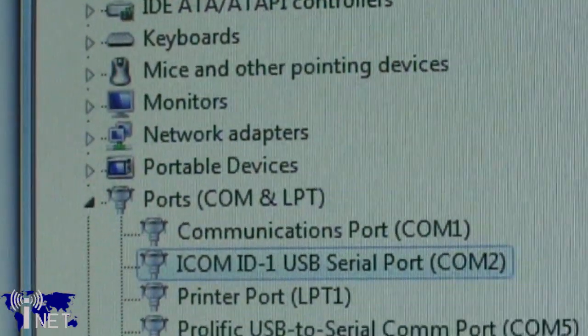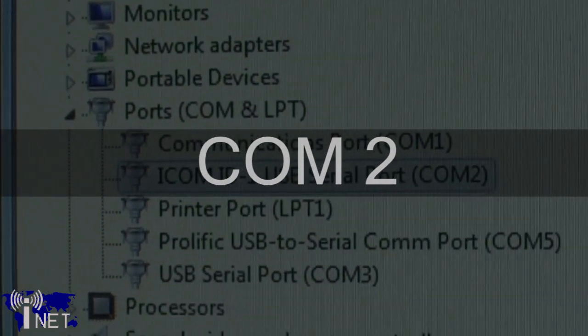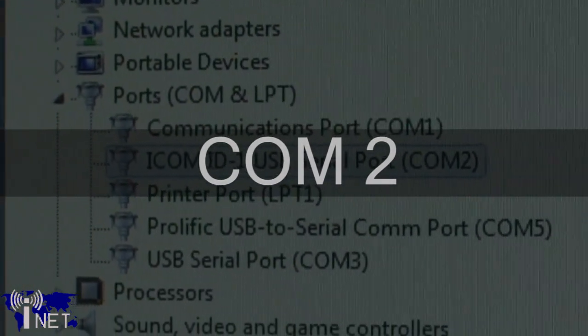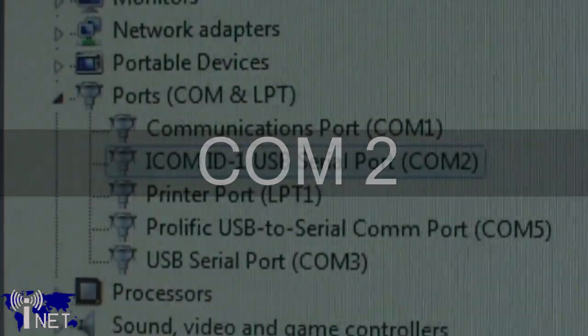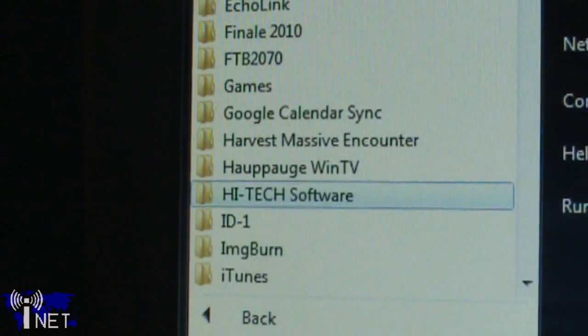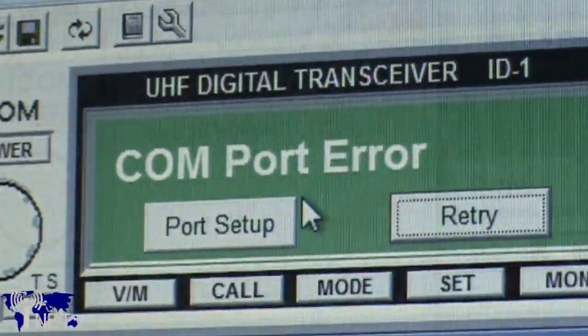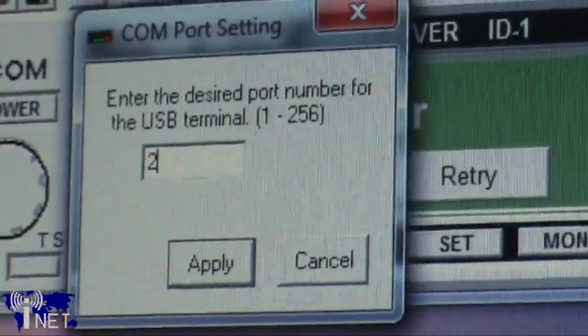Once you've connected the ID.1 to your computer, you'll want to go ahead and install the drivers and software that should be included on the CD that came with your ID.1. Windows should detect the ID.1 as a serial communications port after the driver installation, and you'll want to make note of what COM port number it is mapped to. Install the control software, go to your start menu and launch the application called ID.1, click on COM port setup, and point it to the COM port number you identified in the previous step.